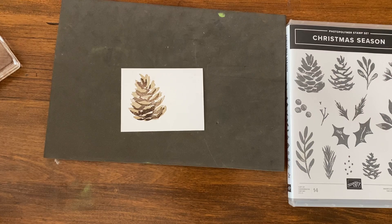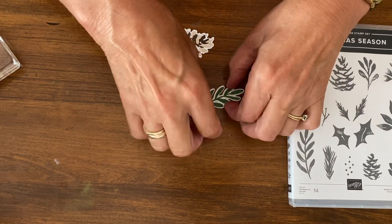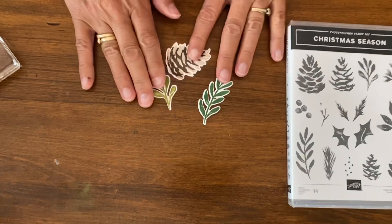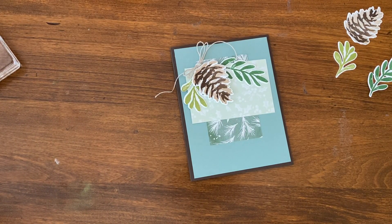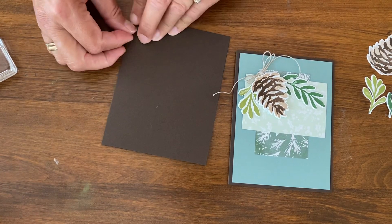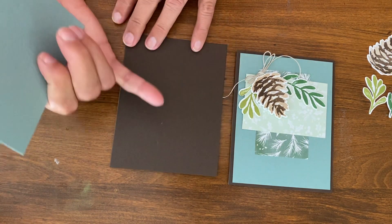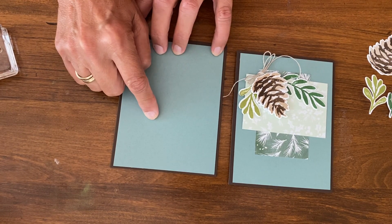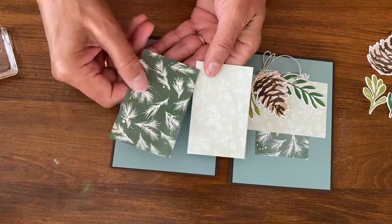I've already run those through and cut them out, so these are my supplies. I've got the pine cones and then two different leaves. Now we're going to work on the base card — this is a really easy layout to use for a lot of different things. I love talking about card layouts because sometimes we just get stuck trying to make cards a little different without making them complicated. My base card is Early Espresso, and then I have a Soft Succulent piece which is five and a quarter by four — just one layer down.